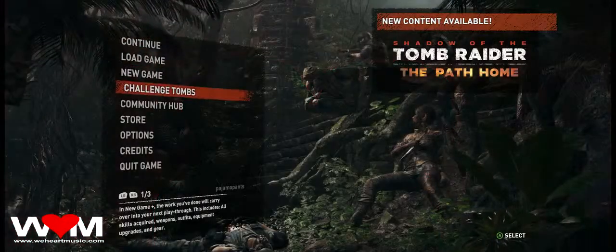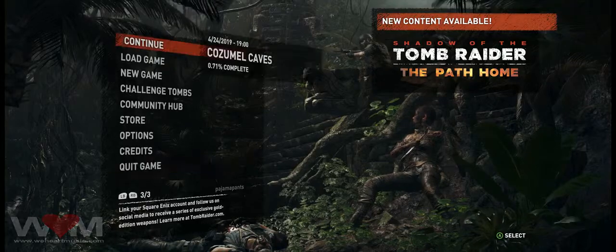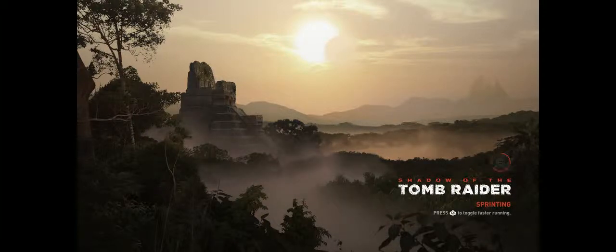You would not believe how much effort it took to get the controller to actually work on this game, Shadow of the Tomb Raider. For some reason on Steam, it interferes with the input controller, so it just won't work with any controller right out of the box. I tried different suggestions from the guide from Square Enix, and they said basically to disable the Steam controller. I tried doing that, I did everything it wanted, but it just would not let me use the controller.